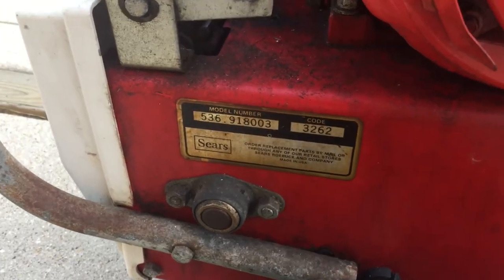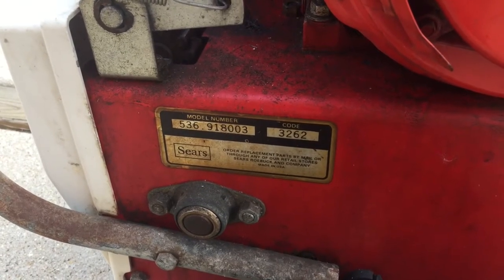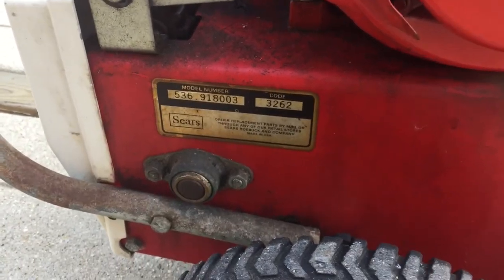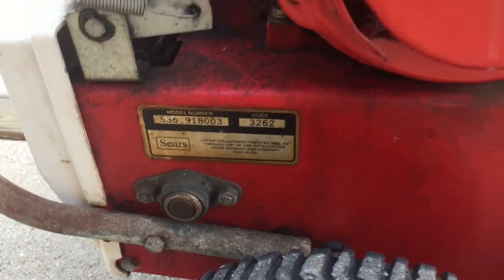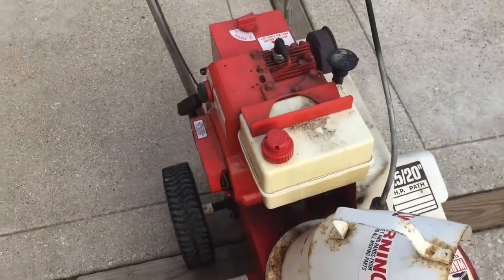If there are any smarter people than me that know the exact date, feel free to comment below, as this is just an estimate. But otherwise, yeah, this is a cool snowblower.